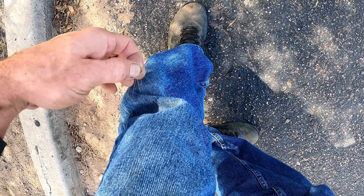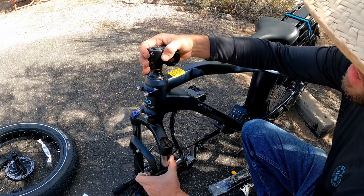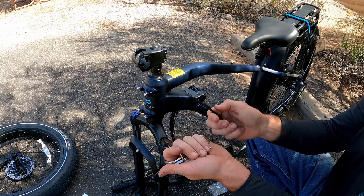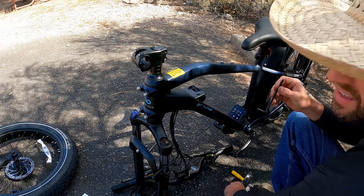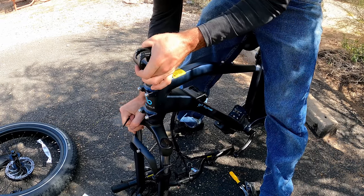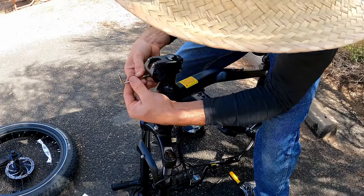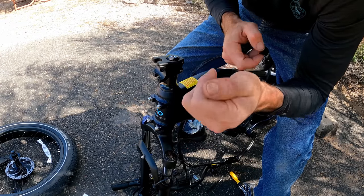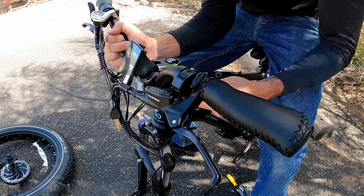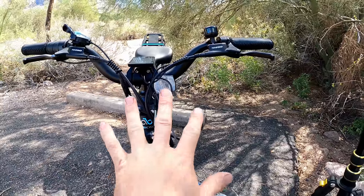Starting assembly: spin the bar clamp facing forward and tighten the two five-millimeter Allens. Unfortunately the kit seems to be missing the five-mil Allen, so luckily I had another set. Once it's straight, snug those down. Remove the four four-millimeter Allens on the stem clamp — so far I'm seeing all stainless steel hardware. Bring the bars around, check cable routing isn't twisted, center the bars, start all four screws, and leave them slightly loose so you can rock the bars to set final position later.